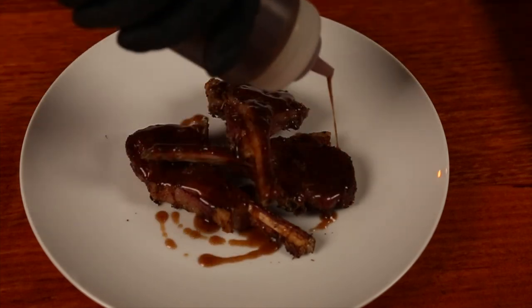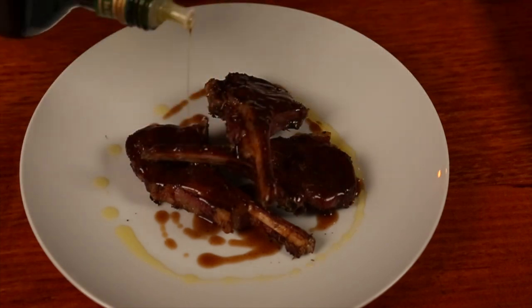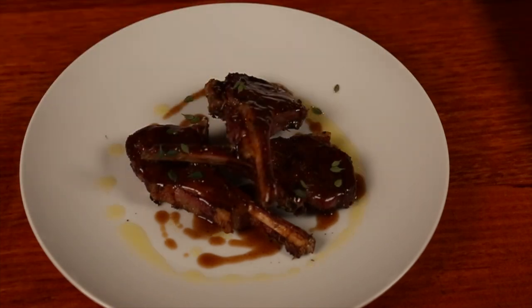Place them on the serving platter and drizzle over some of that pomegranate sauce we made, then garnish with a drizzle of extra virgin olive oil and some lemon thyme leaves. These are my favorite thing to cook in the world and the aroma coming off these is absolutely incredible. Time to dig in.